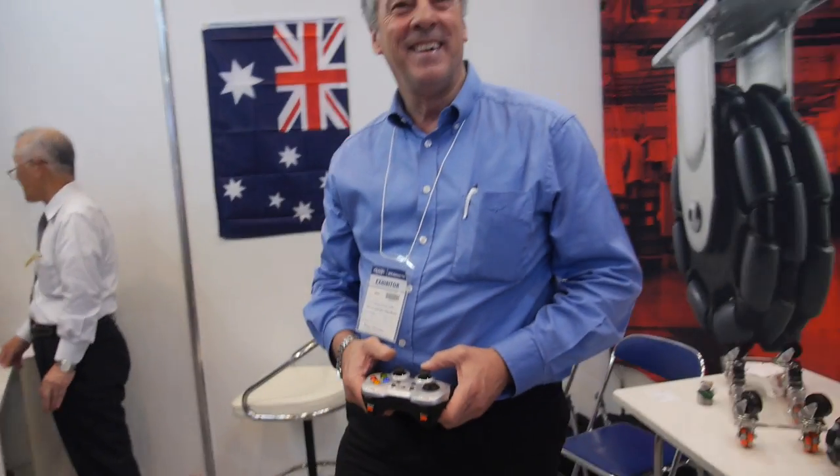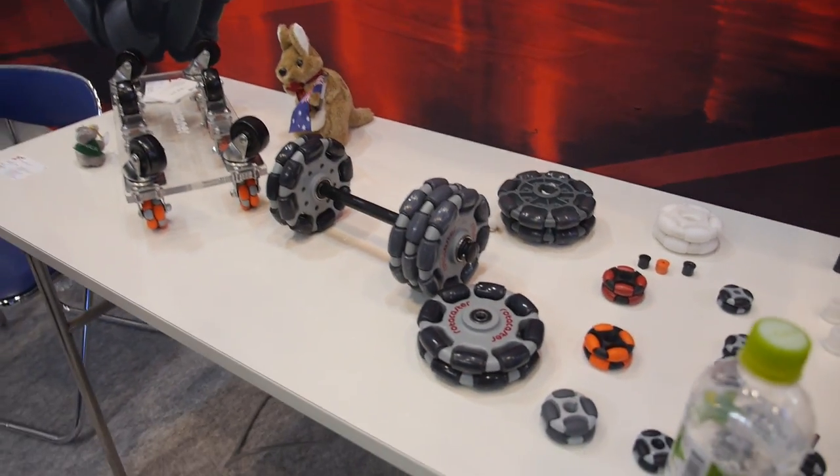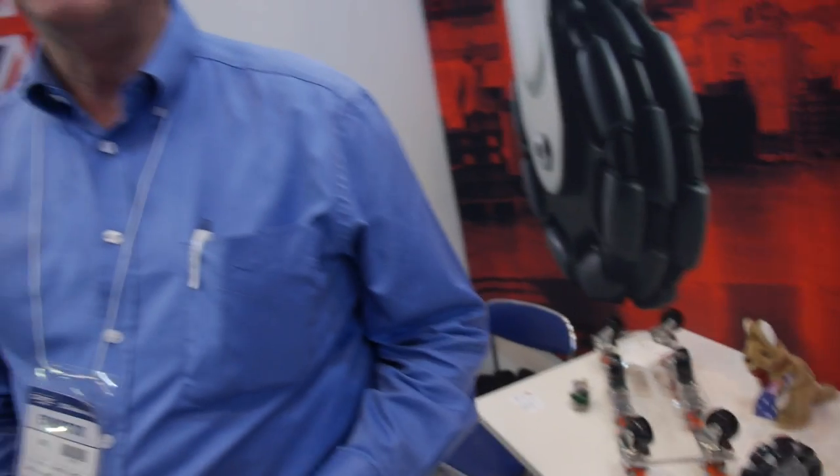So where are you from? Australia. So what is the technology that you do here? What is this? It's generically known as an Omni wheel. And there are basically two types of wheels in the world that allow 360-degree movement from a fixed axis — an Omni wheel and also a Mecanum wheel.